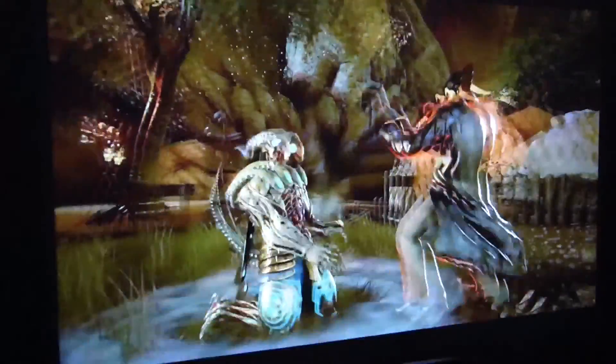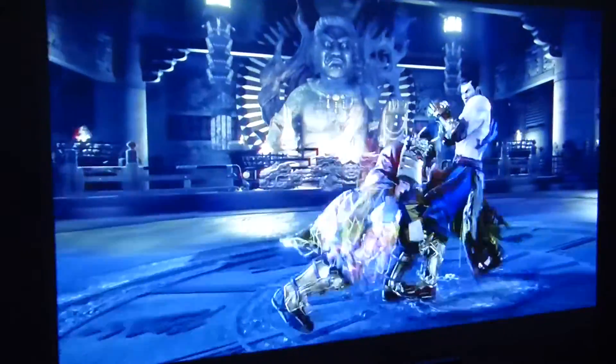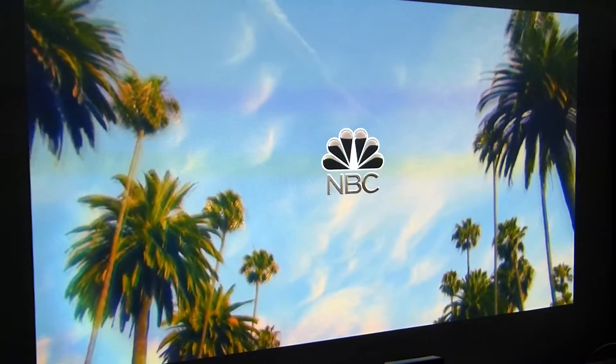It looks absolutely phenomenal. I'm going to put on a broadcast so you can see what it looks like with broadcast and not just gaming. We're back — and this is what it looks like. This is how your broadcast will look. It looks awesome. This is over-the-air broadcast.